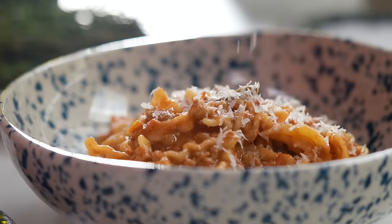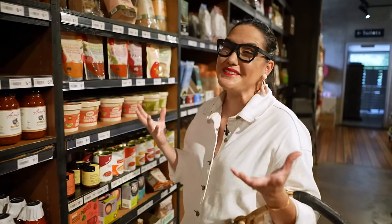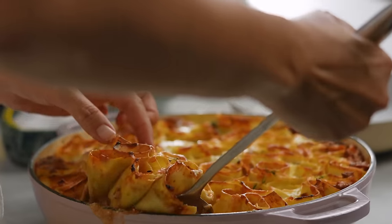Pasta can mean different things to different people and mine isn't always so traditional. It is what it is. This is my bolognese. Love you Vincenzo.